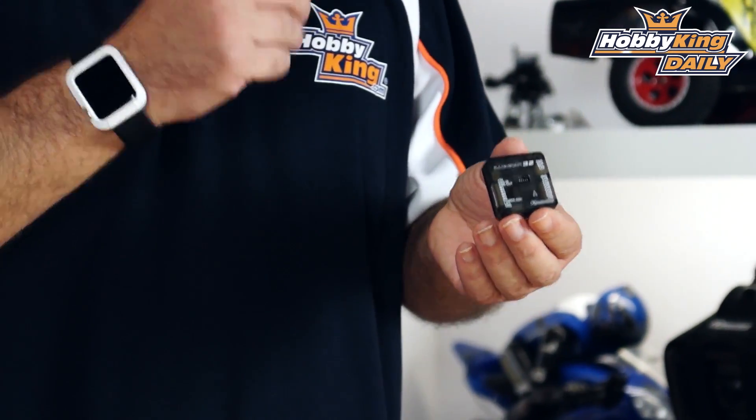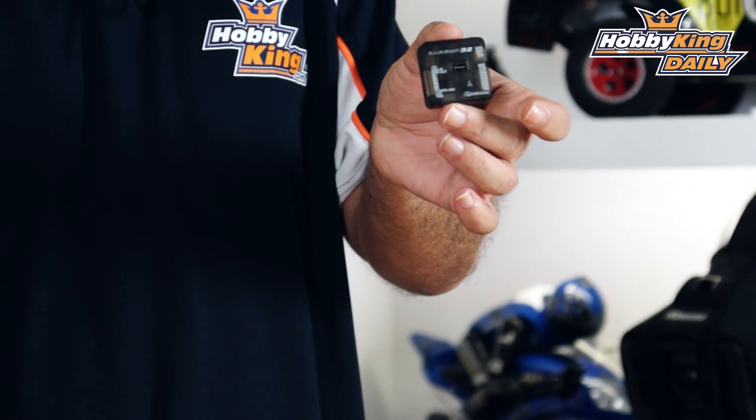Chris, Wahabaking.com, and today we've got the Quantum Illuminati 32. It's called 32 because it's a 32-bit flight controller that's BaseFlight and CleanFlight compatible. The name Illuminati is because it has a built-in KV OSD into the small form factor.